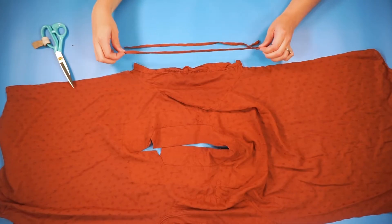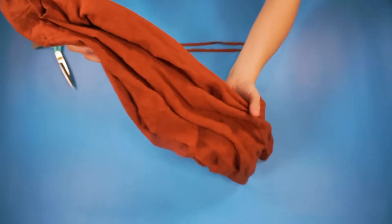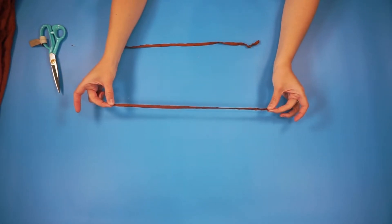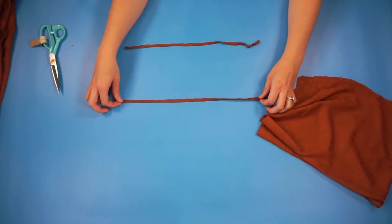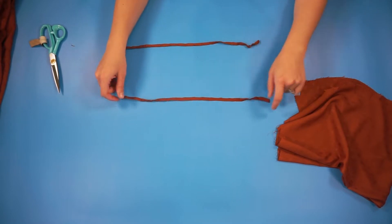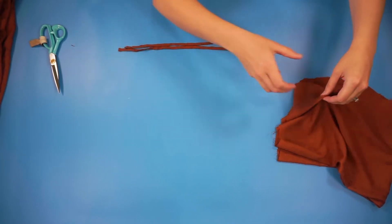I've cut out both of the seam allowances from each side, so I can open my shirt all the way out. Now we're going to move the shirt to the side and use one of the side seams to cut out new fabric — this is the length that we need. You're going to need to add some hem allowance on each side, so it will be just a little bit longer than this, but this is a great guide for how long our rectangle needs to be.